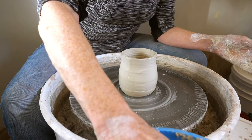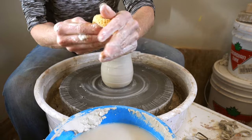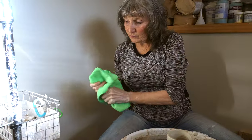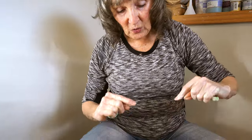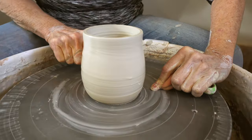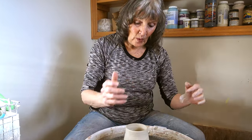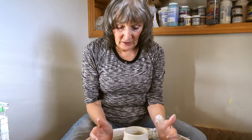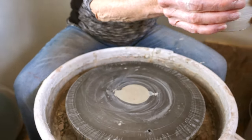The last step, which is also a bit intimidating: have your hands dry. Take a wire tool, hold it taut, with the wheel turning slowly hold it flat to the wheelhead and run the wire underneath to take it off. Then, more crucially, pick it up and move it to a ware board — grasp it at the bottom very carefully and lift it to your ware board.